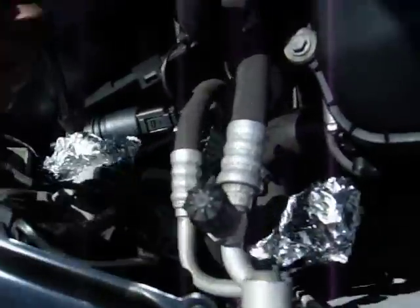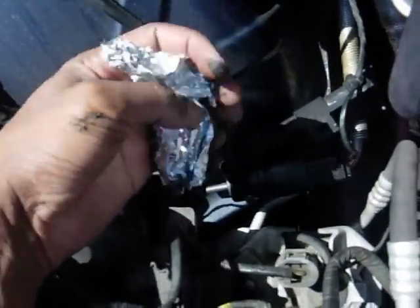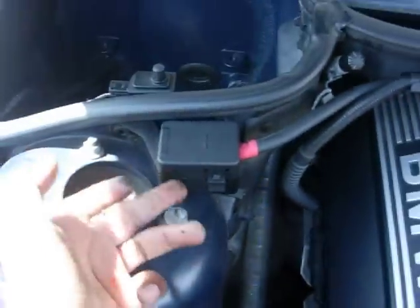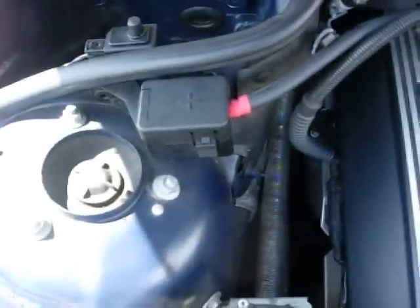I removed the washer fluid tank just to get access in there because there's a lot of oil in there. It had an electrical sensor that goes into the coolant — I didn't want to get that wet or damaged. My positive terminal is covered; I might actually put something else in there because I'm not sure how secure that is. I'm using aluminum foil to cover all my stuff, simply because I couldn't find ziplock bags or saran wrap, and aluminum works pretty well.